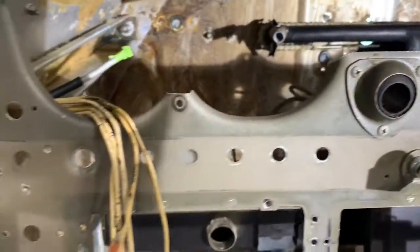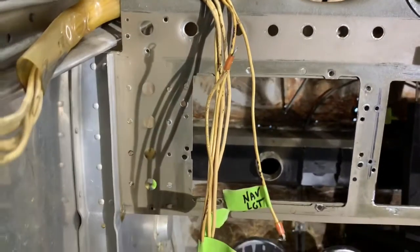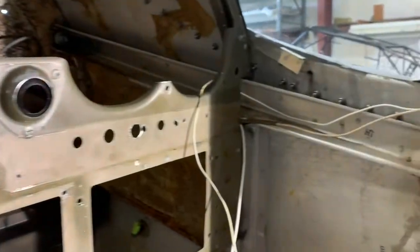We've left the existing wires coming mostly from the wings on both sides. There's a nav light on the right side.